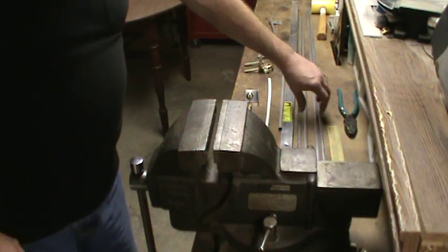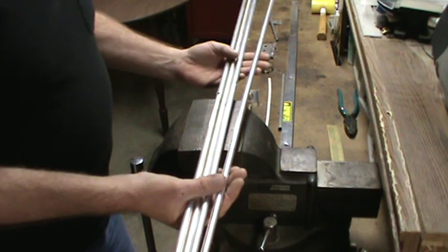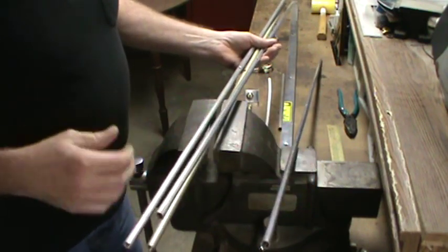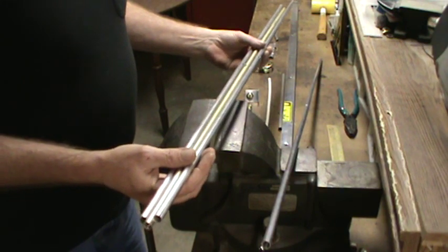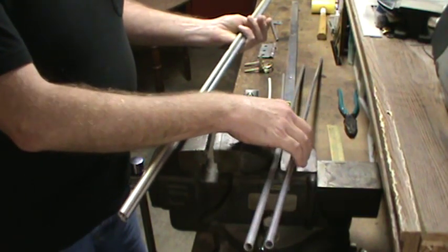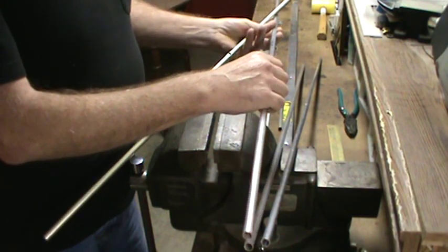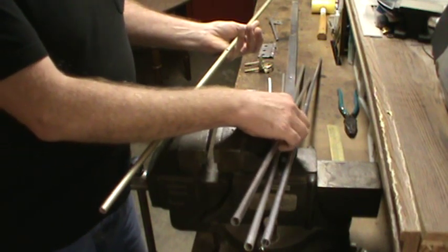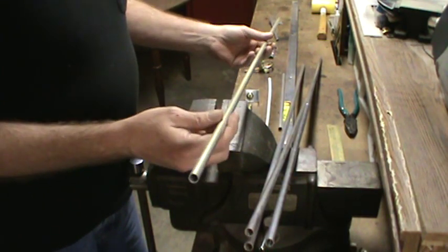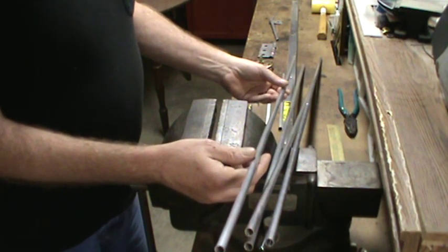We're over at the workbench now and I'm getting my parts all ready to go. I've got my elements all cut to length — here are the measurements: the reflector is 40 and 13/16 of an inch or 103.7 centimeters; the driven element is 38 and 15/16 of an inch or 98.9 centimeters; the first director is 36 and 1/8 of an inch or 91.8 centimeters; and the second director is 35 and 7/8 of an inch or 91.1 centimeters.